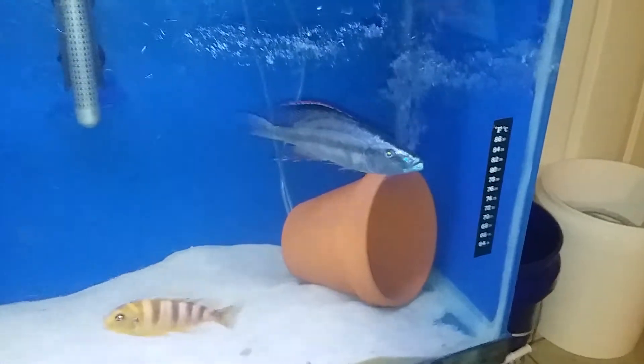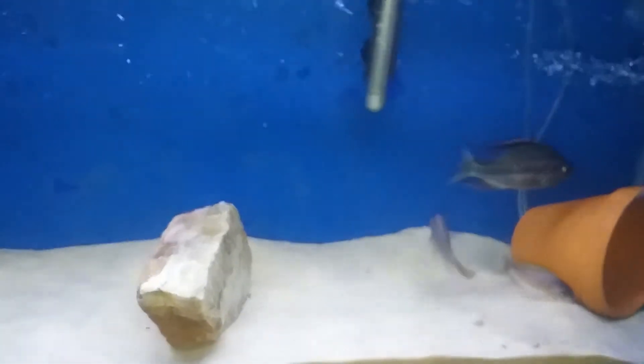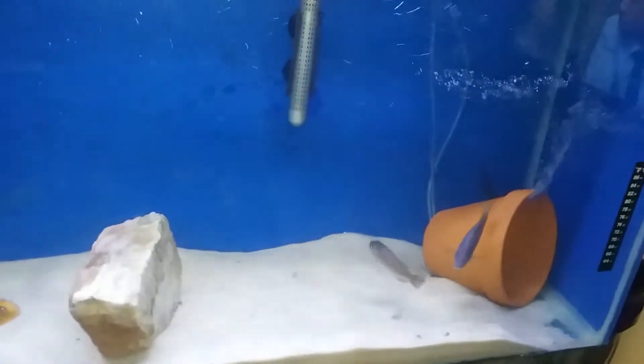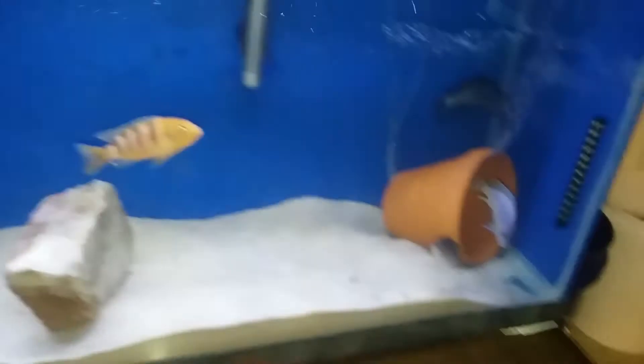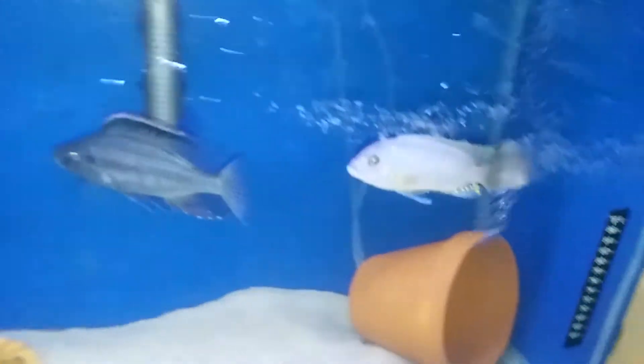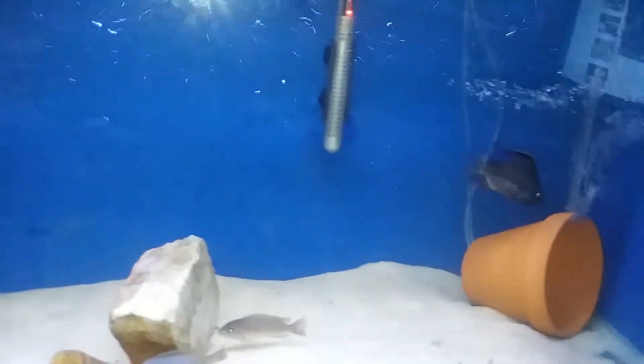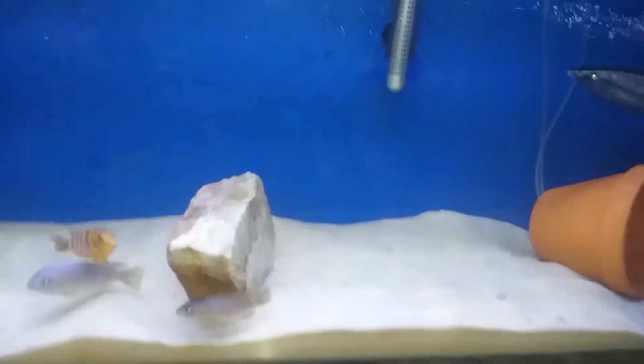Usually every time I get these guys they get beat up, but those guys in there were really just a distraction. I had more fish in there. He doesn't bother them too bad — some Kenyi and some fish I bred over the years. I'm going to throw some worms in there and see what happens. He likes spaghetti worms.